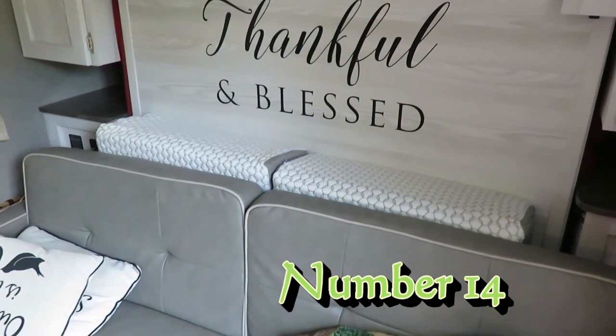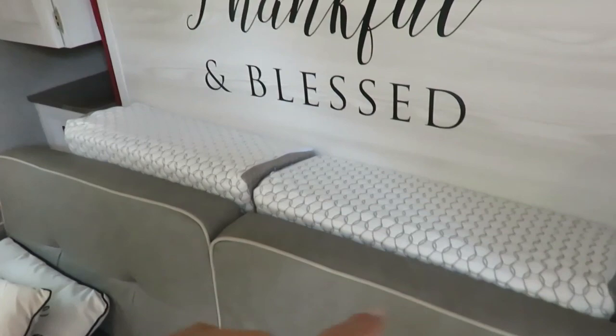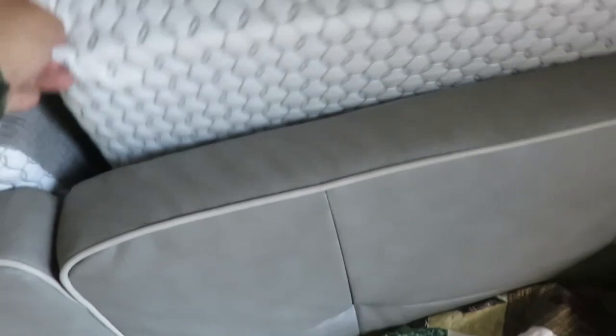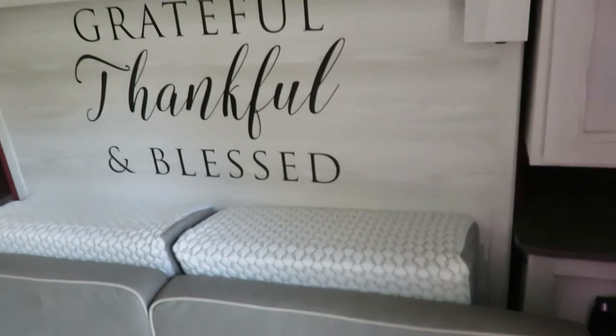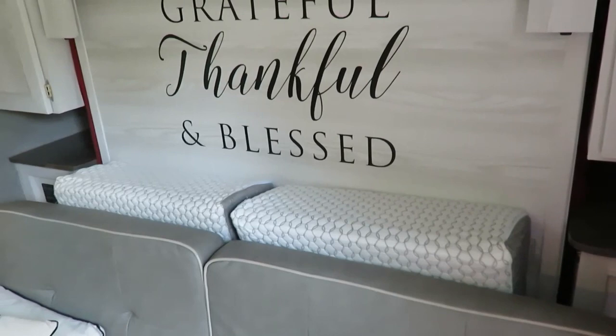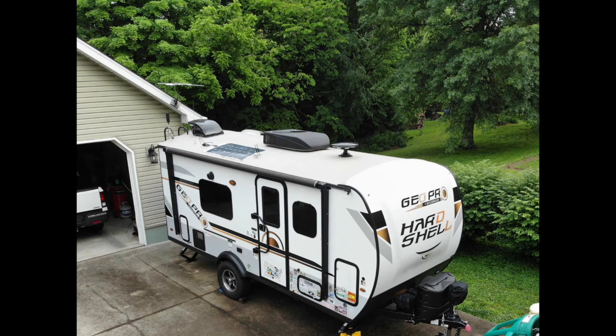Another thing we did specifically for the FD model is address the big gap behind the couch. We got these wedge pillows that go in there and give you a little ledge to keep things from falling in. The main benefit is when the bed is down — you take the two wedge pillows, put them at the end of the bed, and they extend your bed a little bit and keep things from falling into the gap where the bed is stored.